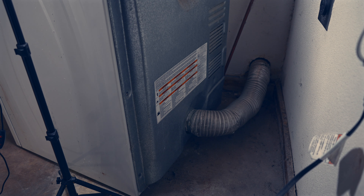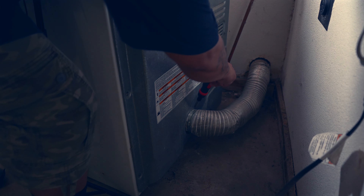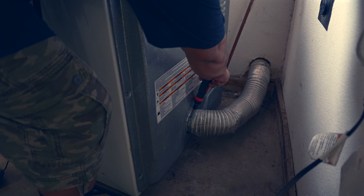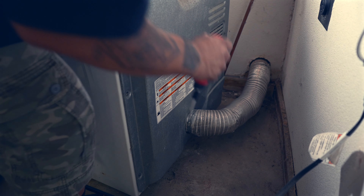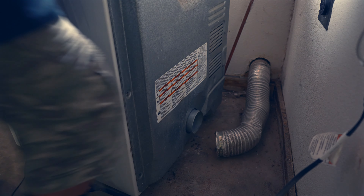I've positioned the dryer so you can see what's going on back there. I'm going to loosen that clamp so I can pull that dryer vent right off. I'll use a flat head screwdriver to loosen the clamp and remove the vent hose. Shouldn't take too many turns - a few turns ought to do the trick. And then we can just pull this right off. Voila, just like that.